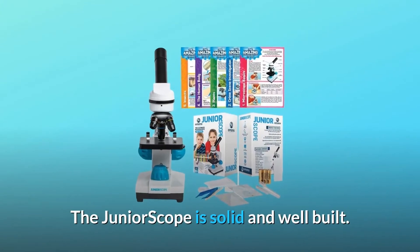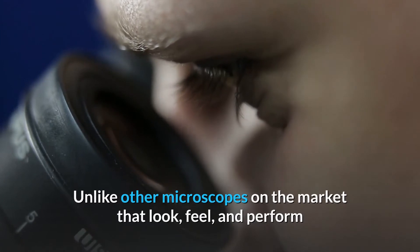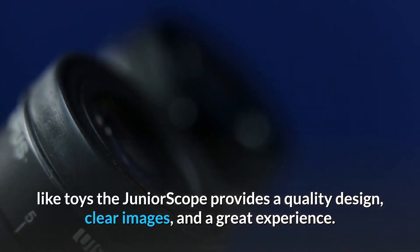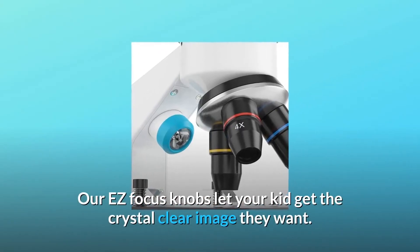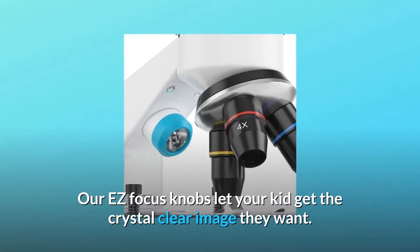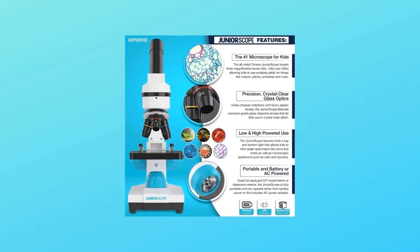The Junior Scope is solid and well-built. Unlike other microscopes on the market that look, feel, and perform like toys, the Junior Scope provides a quality design, clear images, and a great experience. Our easy-focus knobs let your kid get the crystal-clear image they want, and the battery-powered LED light lets them go wherever the adventure takes them.